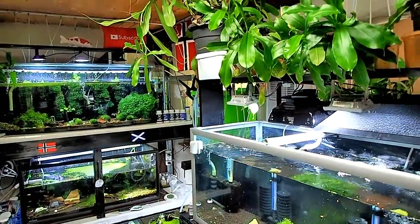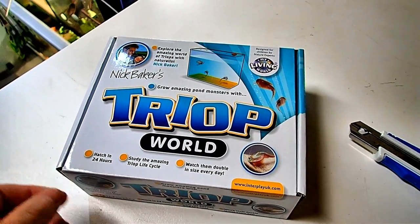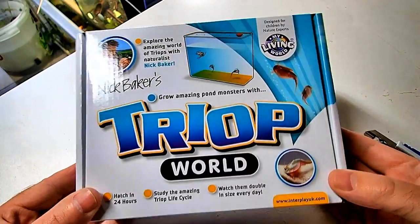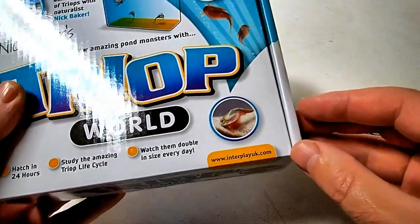I have a little Triop kit here and we're gonna open it together and we're gonna see exactly how it is you take care of these little things. I've never had Triops ever in my life before, but they're a pretty fascinating little animal.